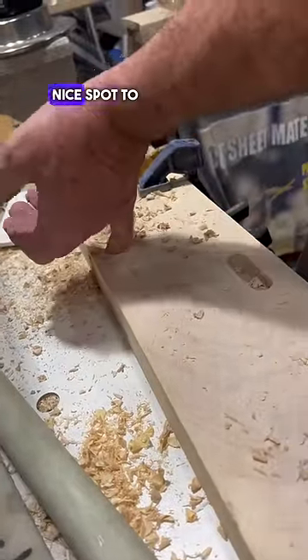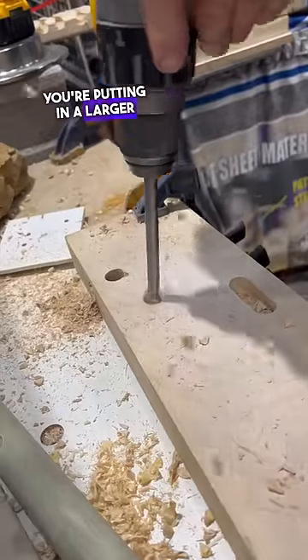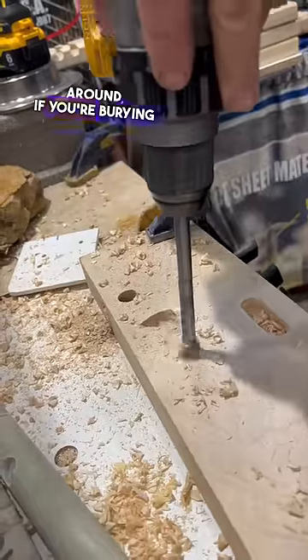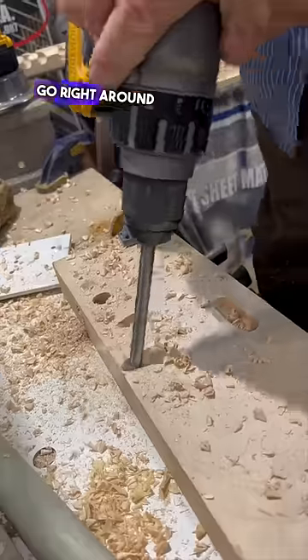So if you're running a wire, you've got a nice spot to run a wire through. If you just need to do a larger pocket hole, you're putting in a larger bolt, it lets you put in a larger pocket hole. If you just want to run around, if you're burying a line in the wall, you can walk right in, go right around that.